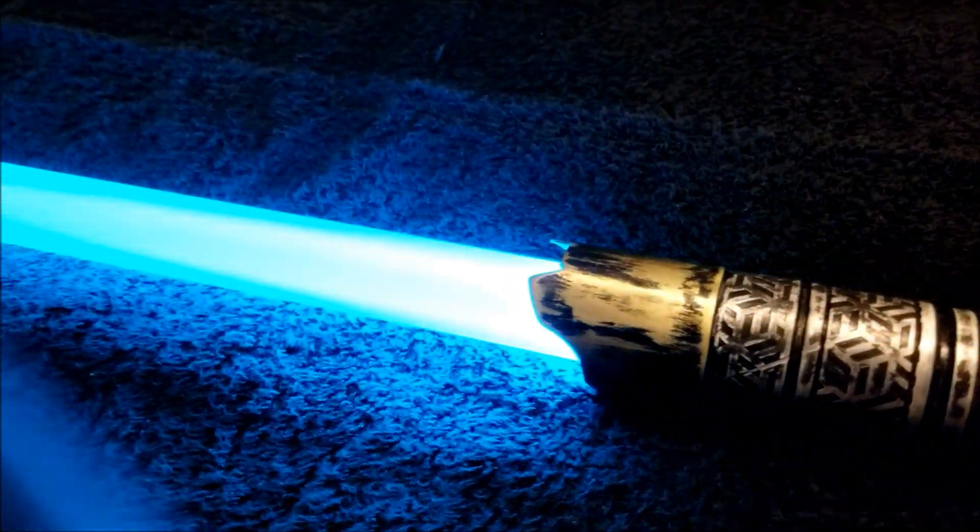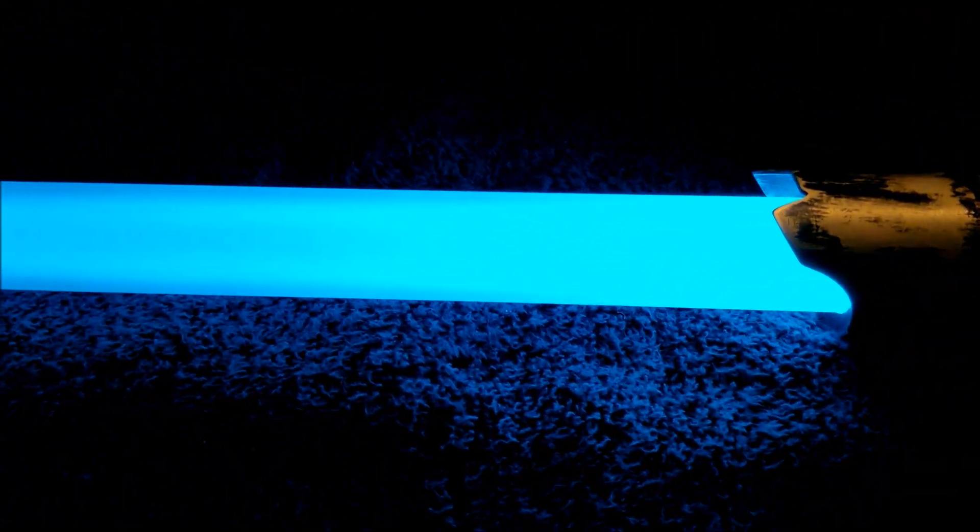Let's turn this on. My finger got in the way for a second. Now, cyan is — I would say it's 75% blue, 25% green. It's a nice mix.